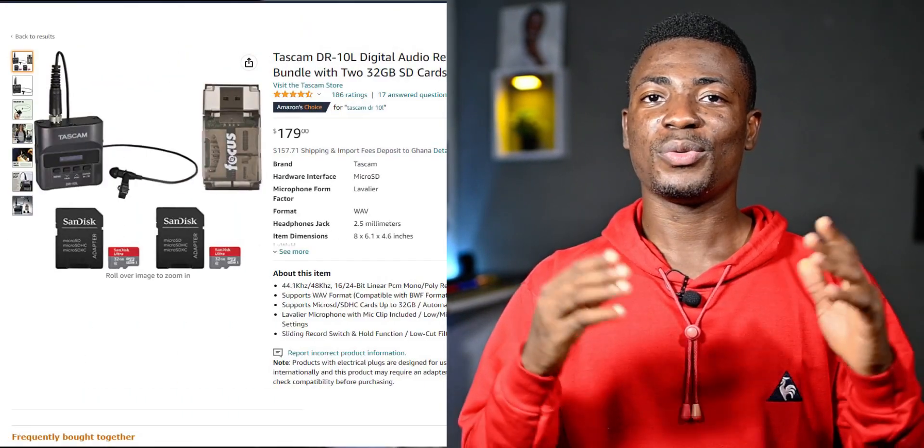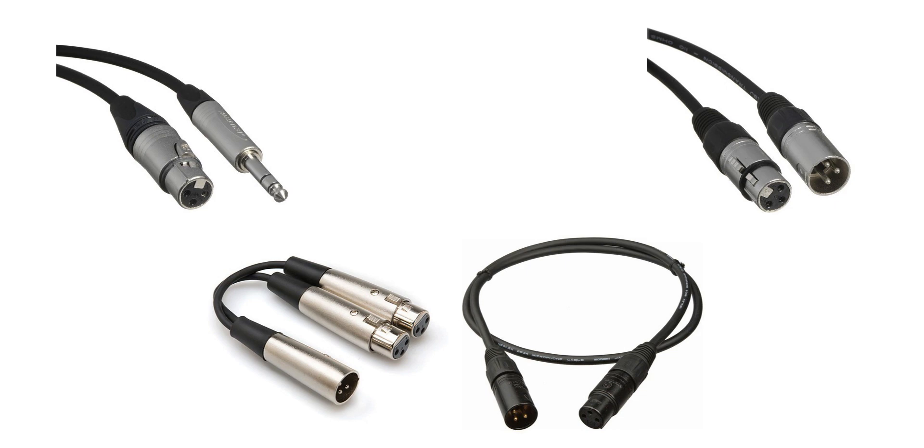So for $180, should you get this? Well, definitely — I can't even stress it enough. This has saved us countless times from recording very terrible audio. With the right cables, you can connect this recorder to the audio mixer from the DJ or whoever is handling the audio from the microphones, and get high quality audio for your final videos. So definitely consider getting something like this if audio is very important to you.